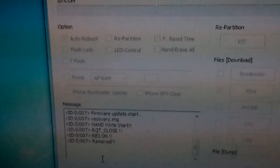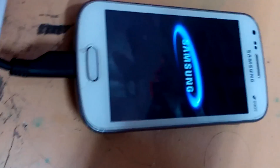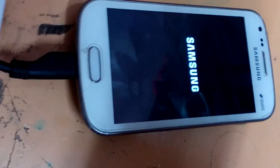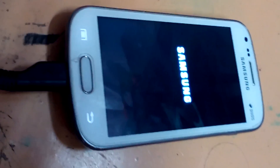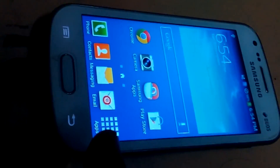Now my device has restarted. You can see it's normally booting — it's a normal boot, no change. We can see that our device is working fine, not different at all.